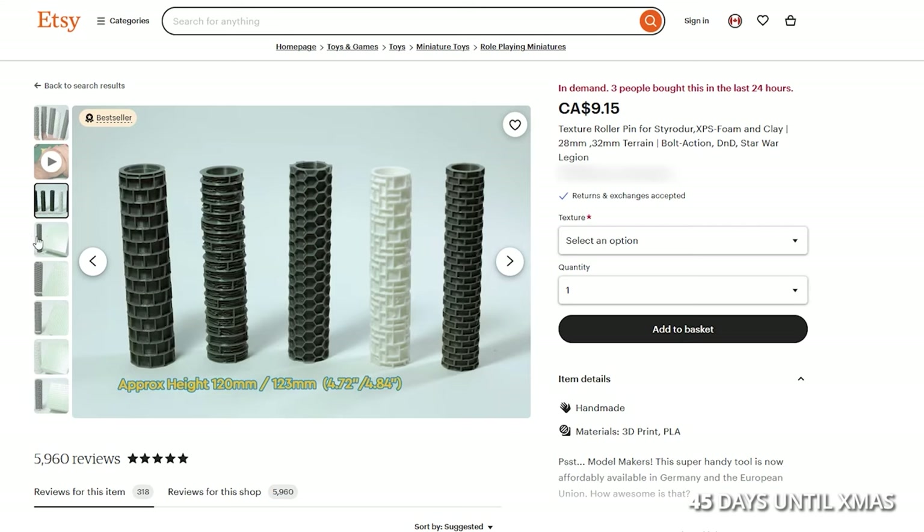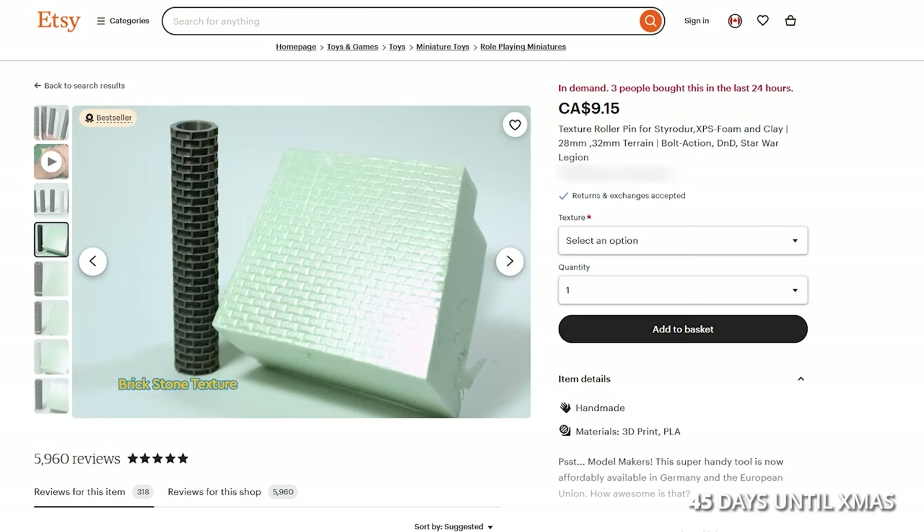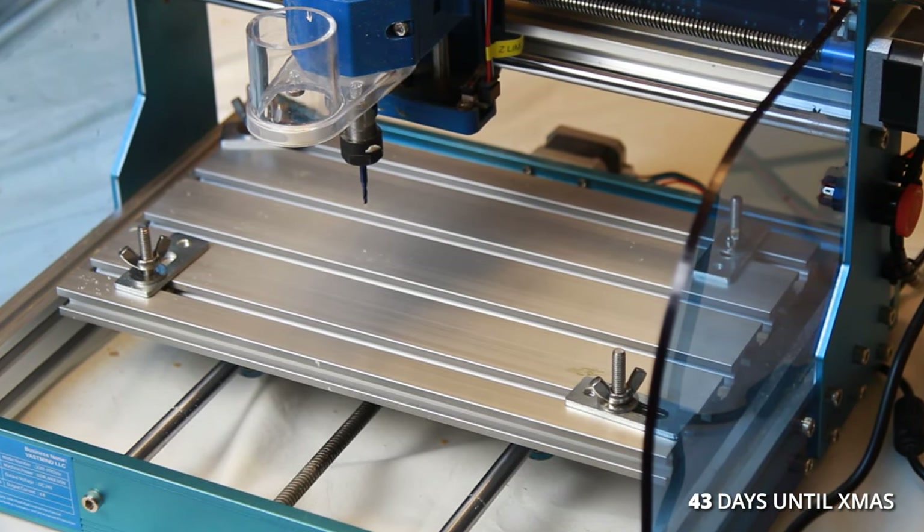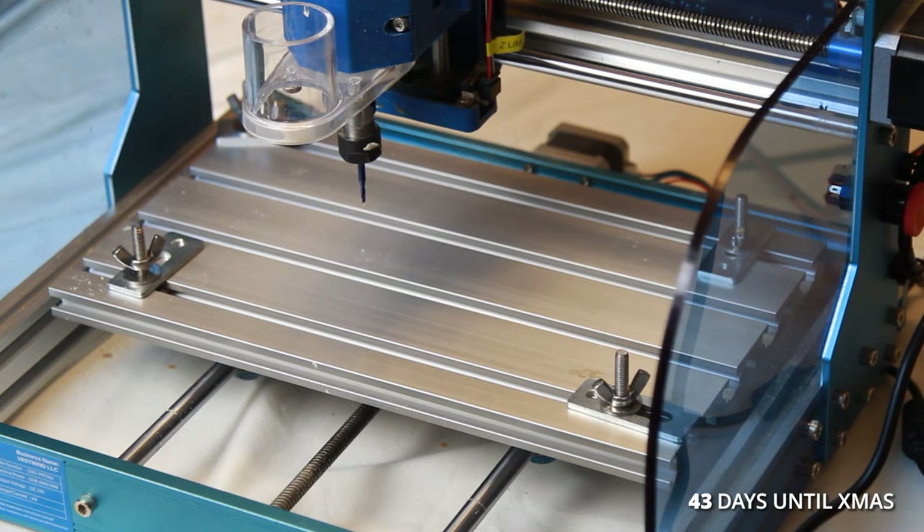I shopped on Etsy for tools to make a brick pattern for my walls, but I couldn't justify spending $9 on a piece of plastic. So instead I bought a CNC routing machine that can cut and engrave materials like wood and aluminum — and hopefully gingerbread.